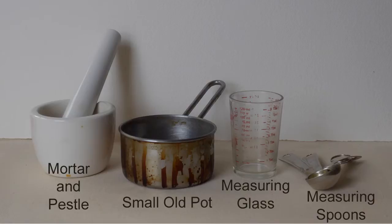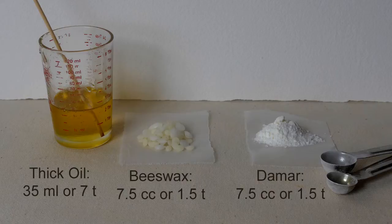You can crush the damar in a mortar and pestle, or you can crush it in a piece of canvas with a hammer. You need a small pot of some kind, a measuring glass, and some measuring spoons. Here's the thick oil, there's the beeswax, and there's the damar.